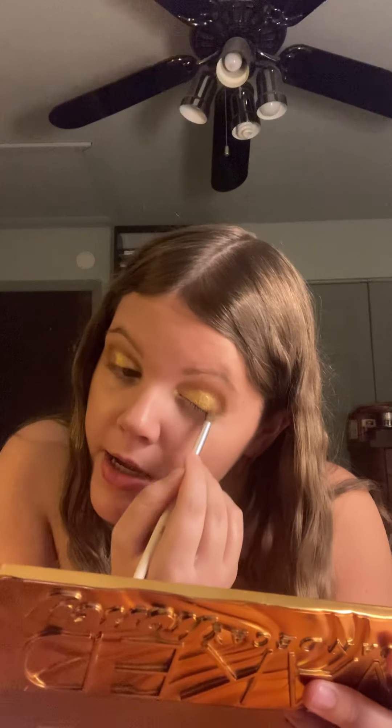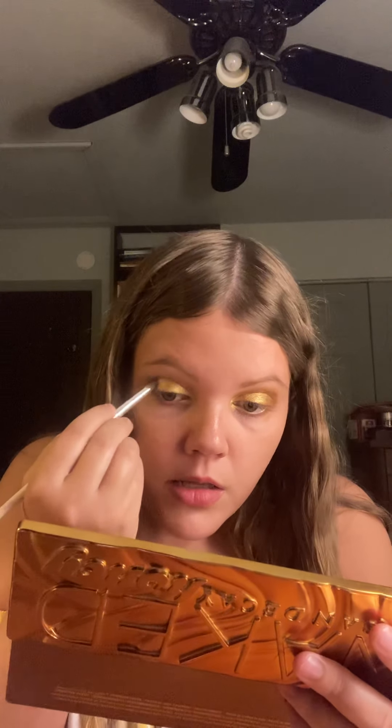Now that I have the eyeshadow on, I'm applying more of the brown on the outer parts of the lid. I'm using the e.l.f. eye crease brush and taking the shade Hive again to give more depth to the outer third of my eye, so it's not all just gold. Then I'm taking Sting on top of it just to deepen it more in the outer corner and crease.